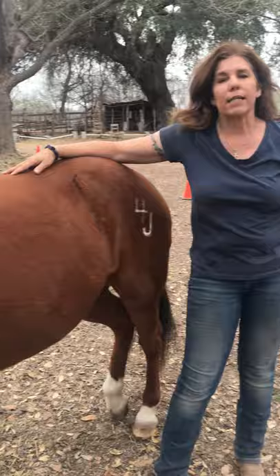Until next time, stay safe and have fun. And remember, horsemanship is nothing but good habits and skills. Good habits and skills in both horses and in life are nothing but determination and practice.